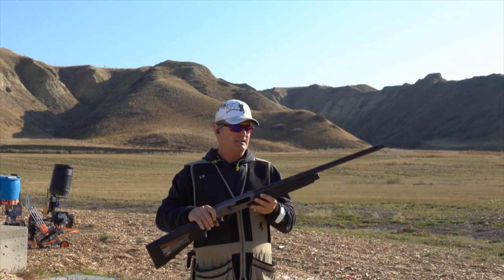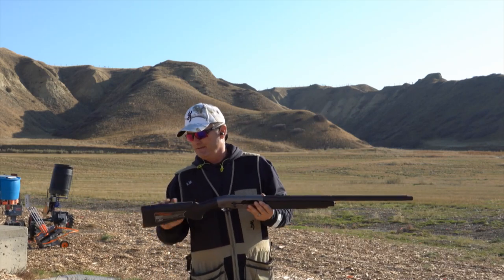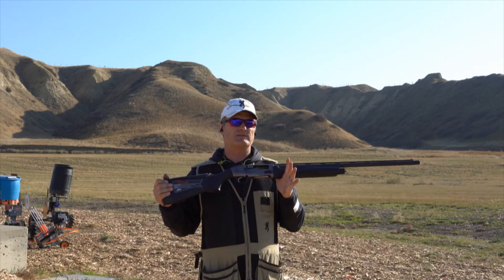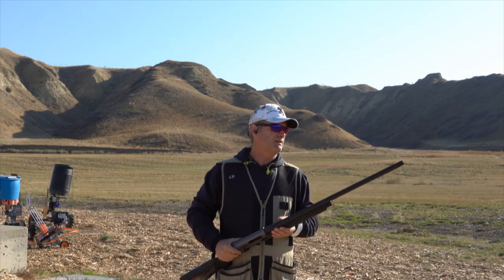Today I have the 12-gauge semi-automatic gas-operated system, the A300 Ultima. This is the 26-inch barrel version and I probably put about 250 to 300 rounds through it this morning. It is absolutely phenomenal — I love it.